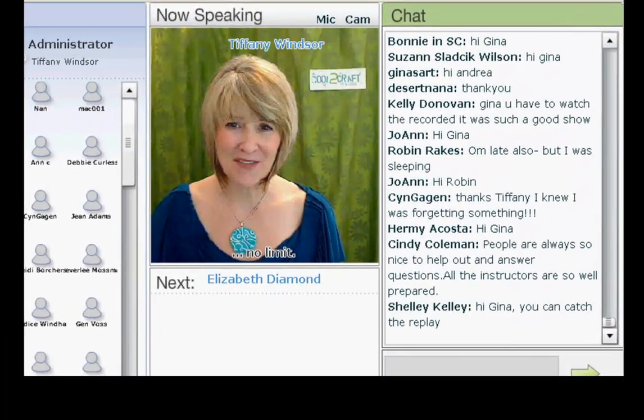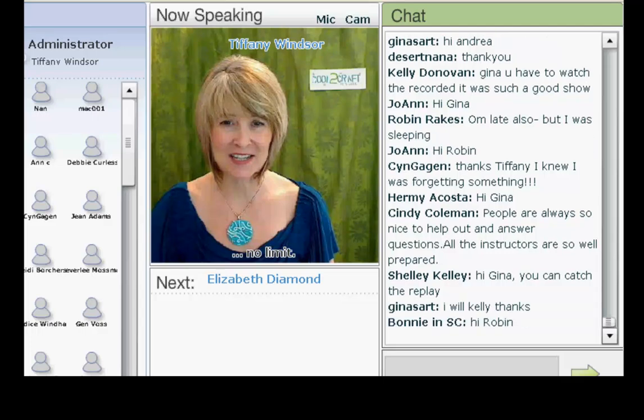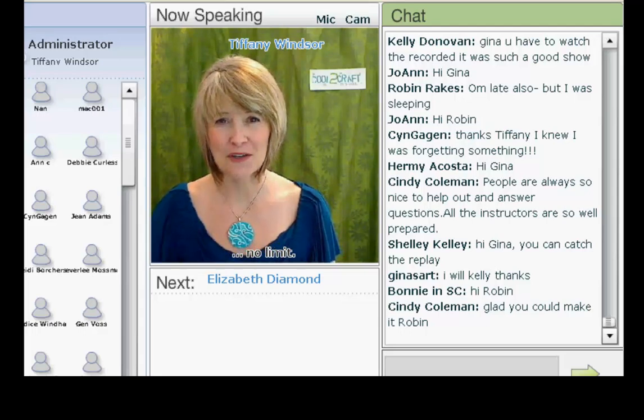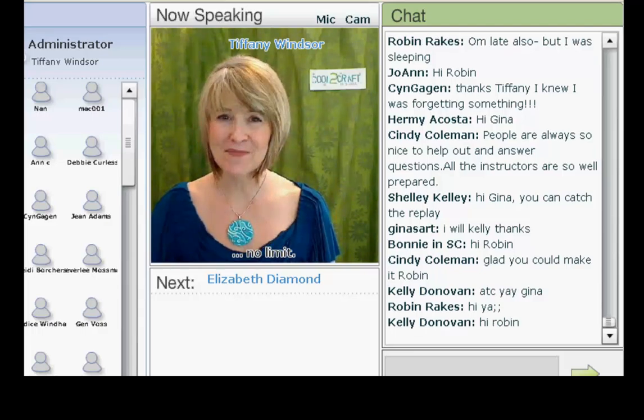Elizabeth Diamond is a positive thought leader, certified hypnotherapist, and intentional scrapbooking expert — and you can add author to that list. Elizabeth is best known for her revolutionary technique, the intentional scrapbooking method. Today, Elizabeth is creating a mini canvas album. I'm delighted to welcome back Elizabeth Diamond.